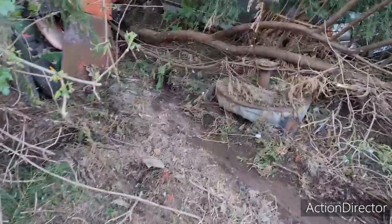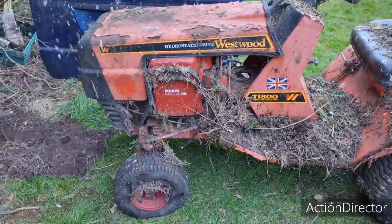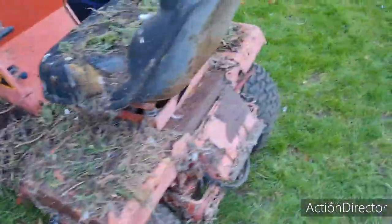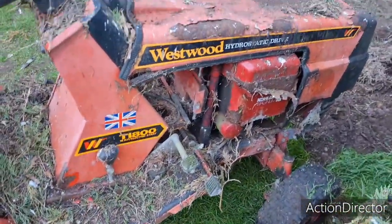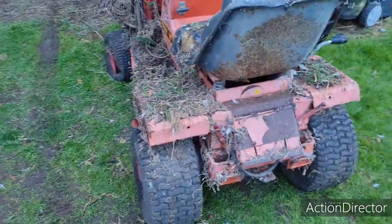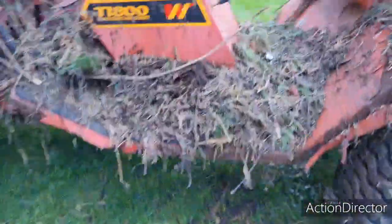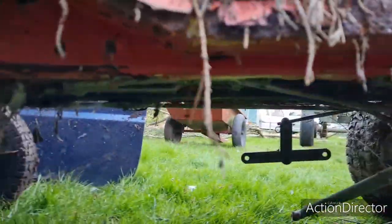Welcome back to the man cave - we have got it out! We dragged it with the little one and we finally got the Westwood out. Look at the state of it. It was pushed in there in 2005, now 2021. I'm going to try and get this thing running. I know when I got it, the guy said there was a problem with the rear transmission, and there was something missing. I know they took something off the back axle because the hydrostatic drive didn't work.